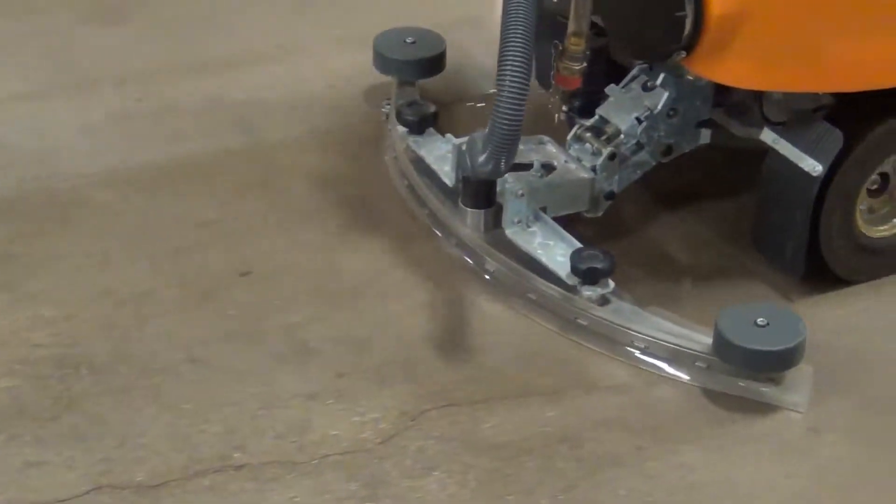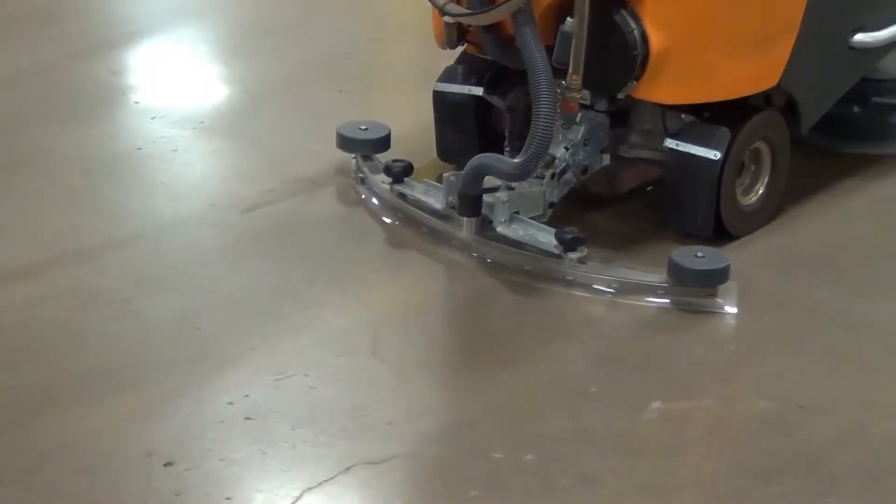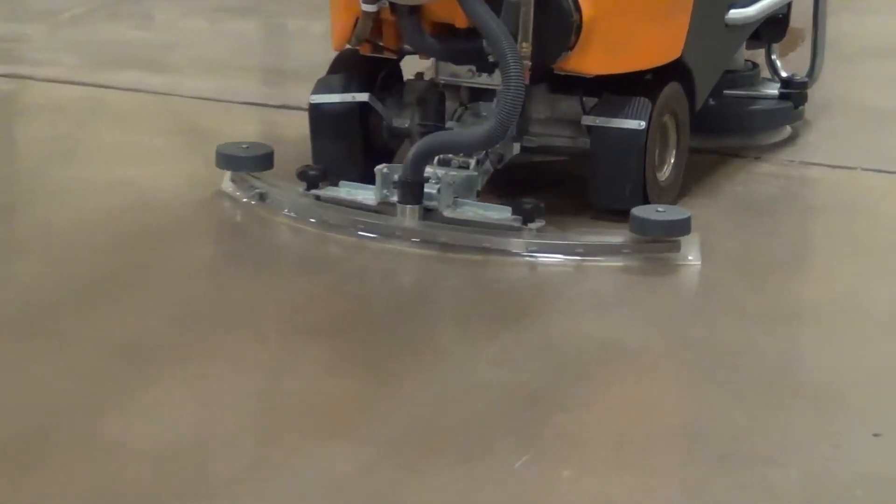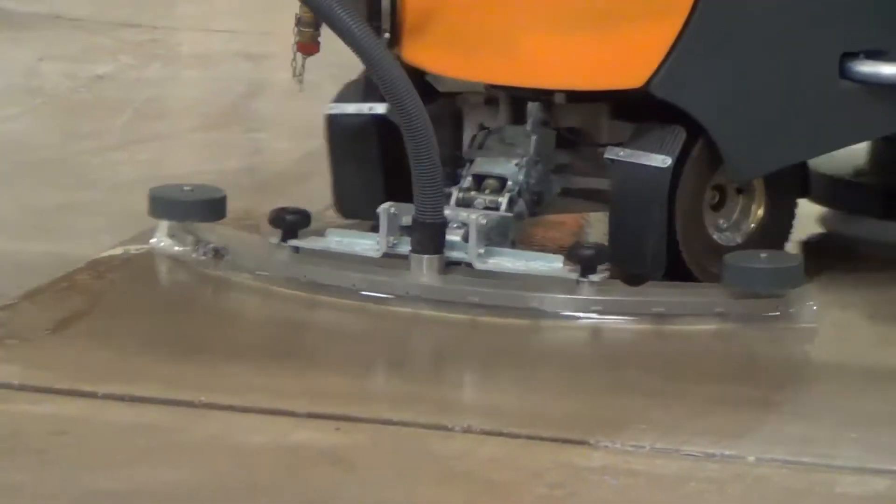With the patented CSD technology, no matter how fast the machine is moved, the water is always cleaned up behind it, leaving the floor completely dry and safe to walk on.